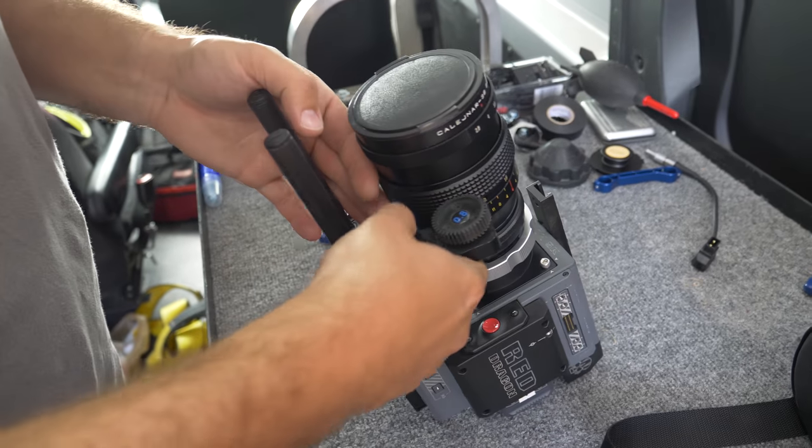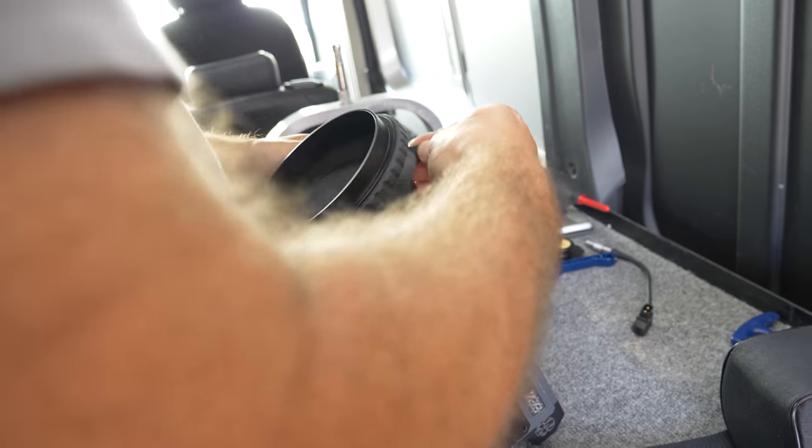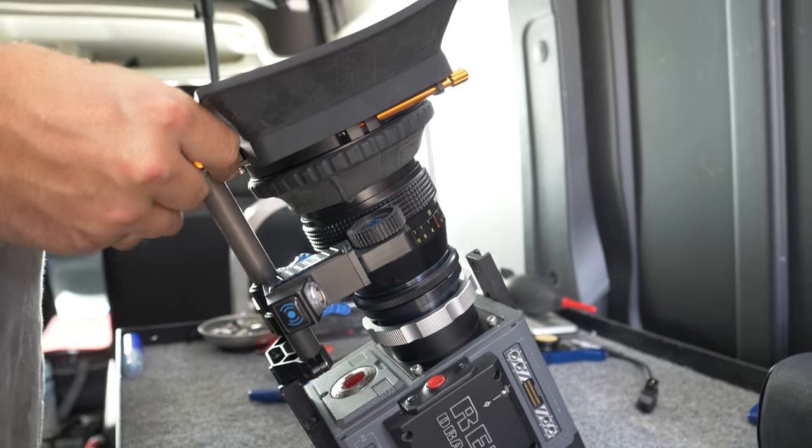Before we had the offsets installed, we had to sacrifice something — whether it was a fizz motor or a matte box, and taping the filter to the lens. Not optimal.